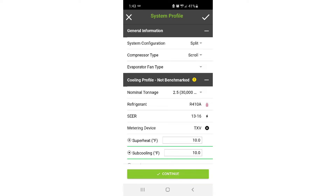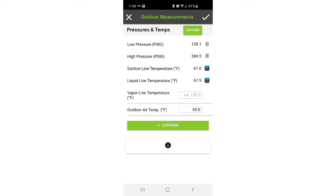Make sure you fill in the system information like tonnage, the type of refrigerant you're using, and the type of expansion device, so that the information MeasureQuick gives back to you is accurate. Also remember that MeasureQuick will need to know your outdoor temperature. You can check your weather report, or there's a screen under the cloud icon in MeasureQuick. But the best way is to actually measure it with a probe.